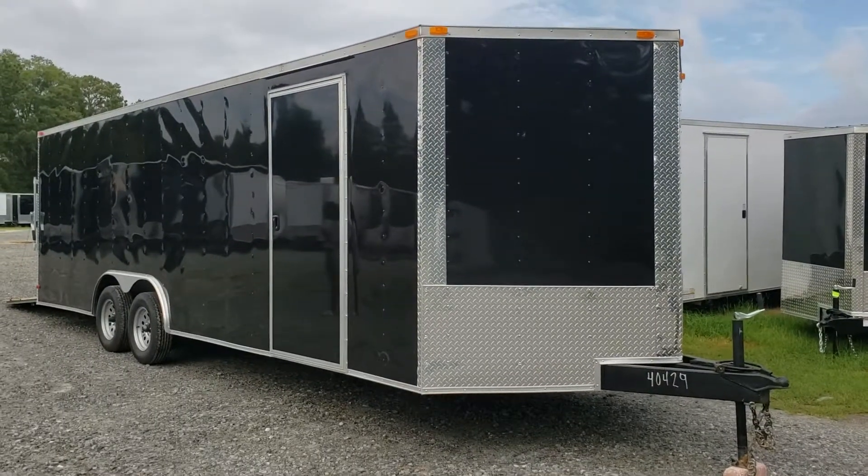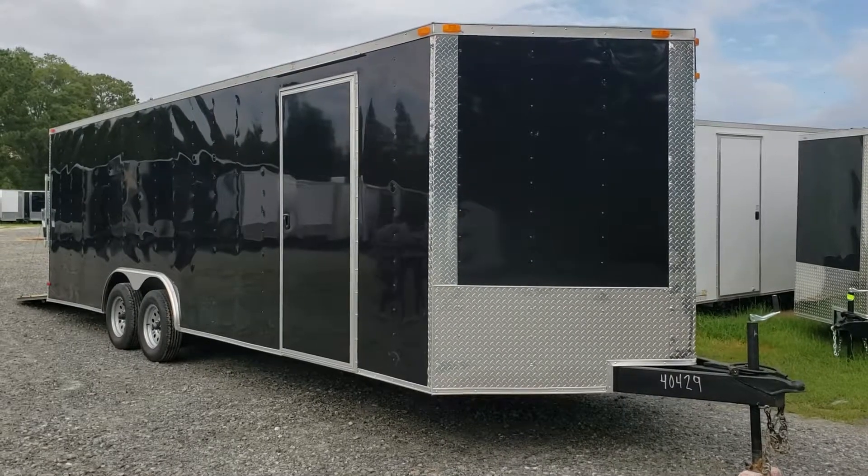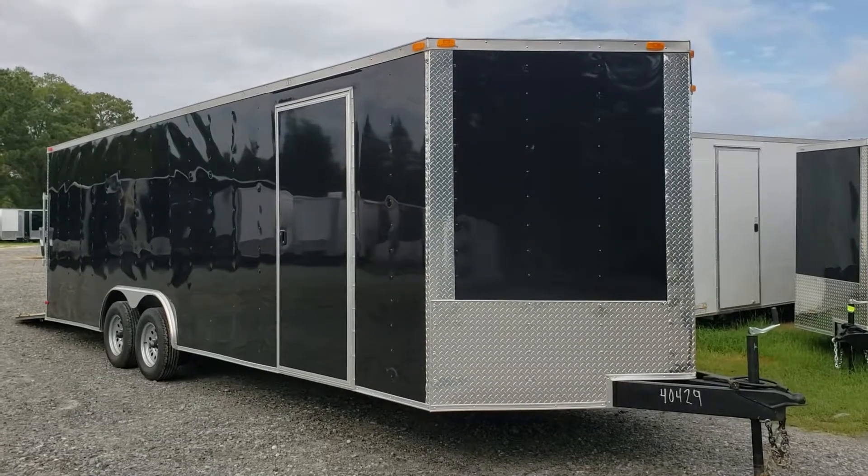Good morning everyone. This is Doug Reed from WOW Cargo Trailers. I'm gonna do a little video here of an eight and a half by 24 South Georgia Cargo, and go over some of the common features and specs of this trailer.